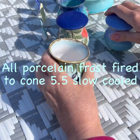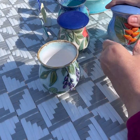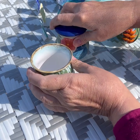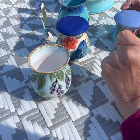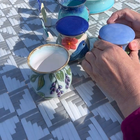Hi guys, Susanna here. I just wanted to show you the results of my tests - testing underglazes and some glazes, and some effects that I wanted to do with some oxide wash that I mixed.